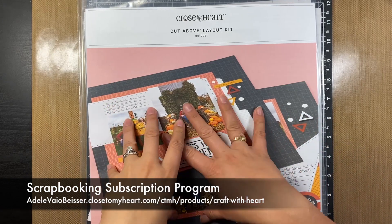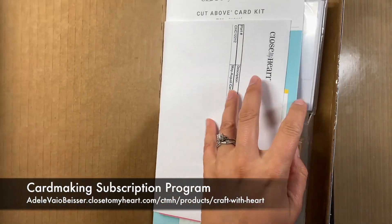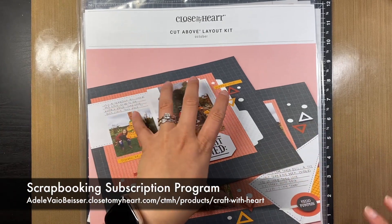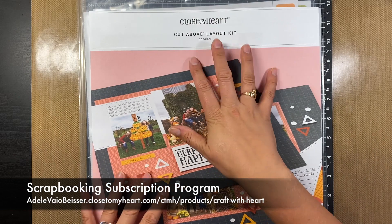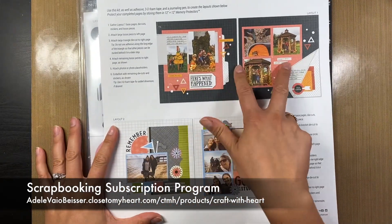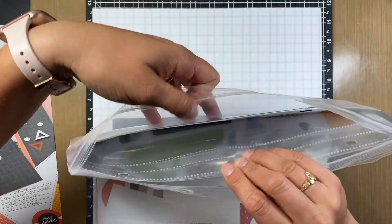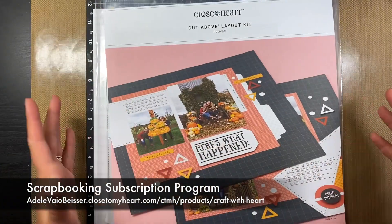If you didn't know, we have Craft with Heart, which is either our scrapbooking or our card making subscription program. This is the card making one, and this is kind of the box it comes in. For one of our scrapbooking subscriptions, you actually get four different months — September, October, November, and December. In each month you get two different layouts, and everything is stickers or pre-punched and cut for you. You just punch out the sheets, and you get page protectors, photo mats, and everything with these kits.